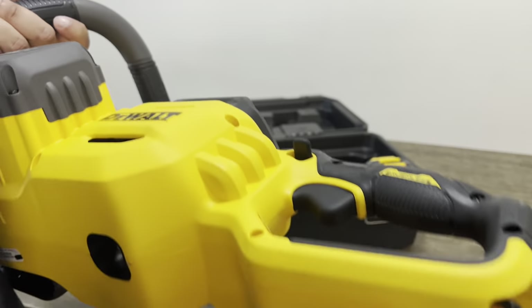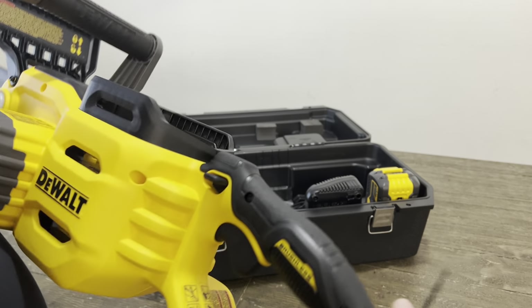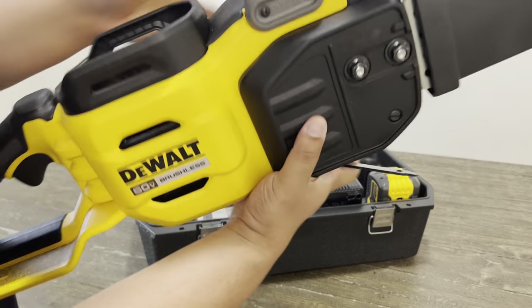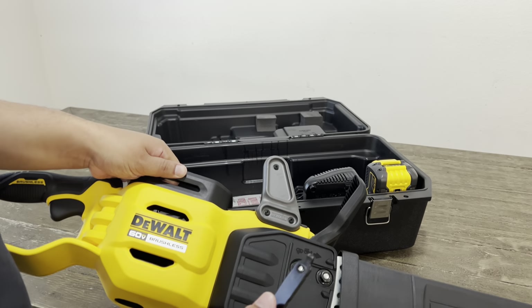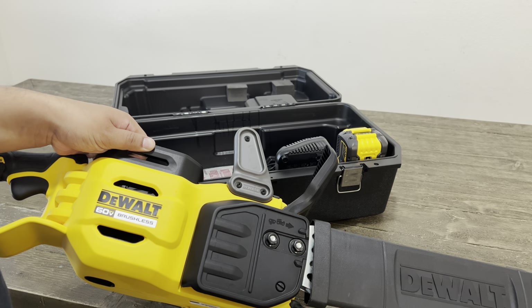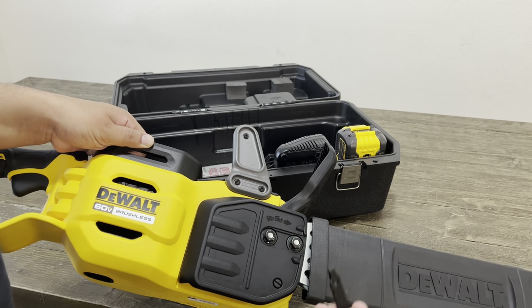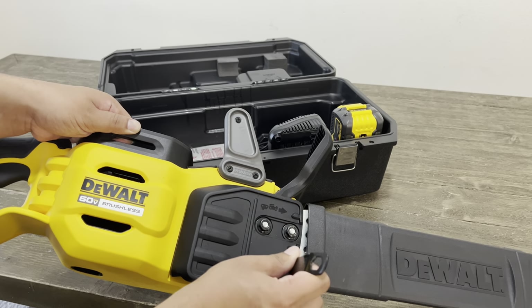On the bottom right here is the tensioning tool with built-in storage. If you need to make your bar or chain tight or loose, just put the flat head portion right here in this screw and turn it to the right to tighten it.